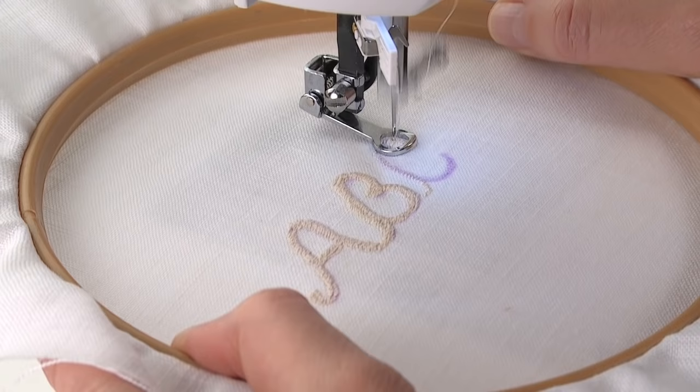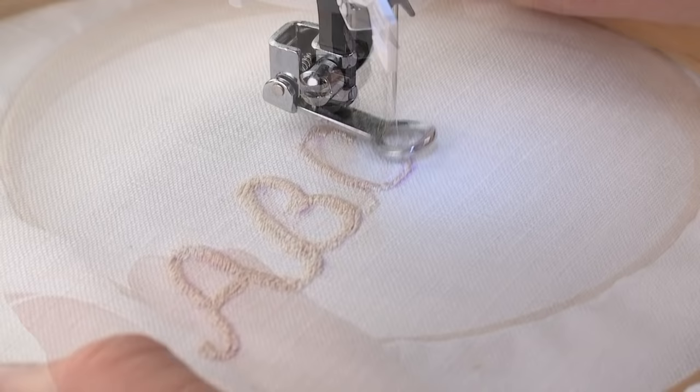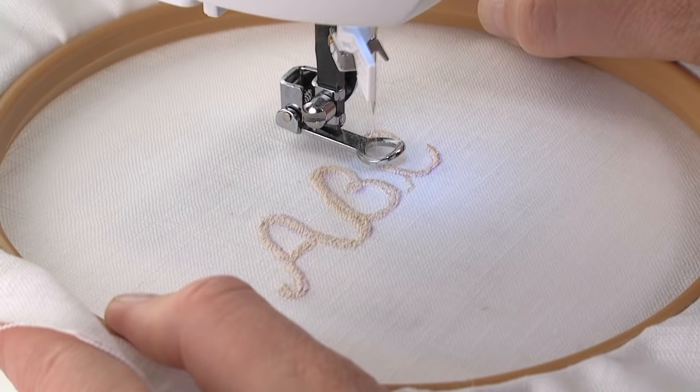The stitch width will depend on the look you want and the size of your monogram. Stitch length is determined by the sewing speed along with the fabric movement. Though this technique takes a little practice, you'll soon find it's a creative way to personalize many of your projects.